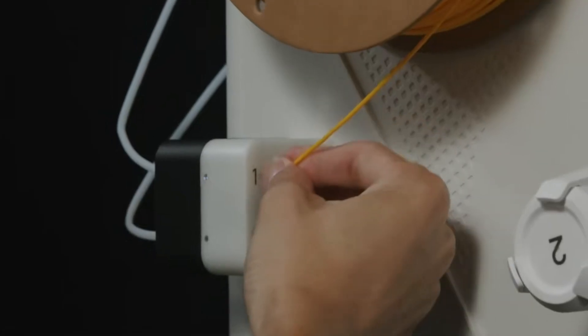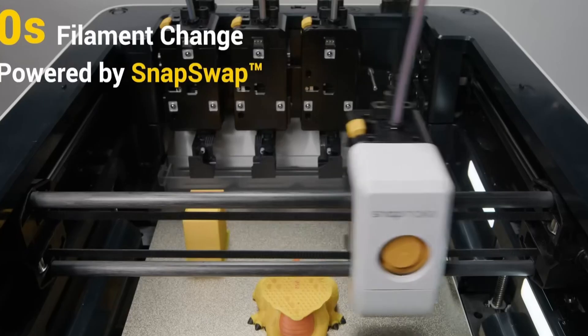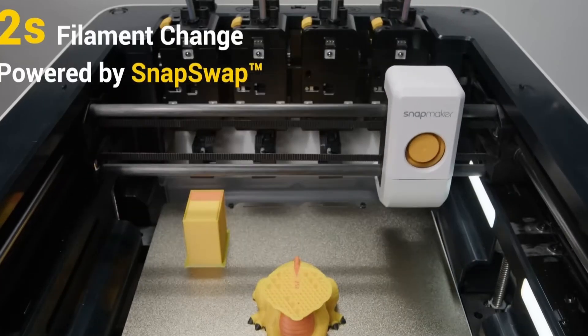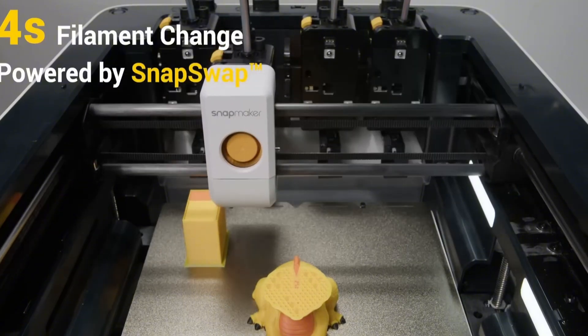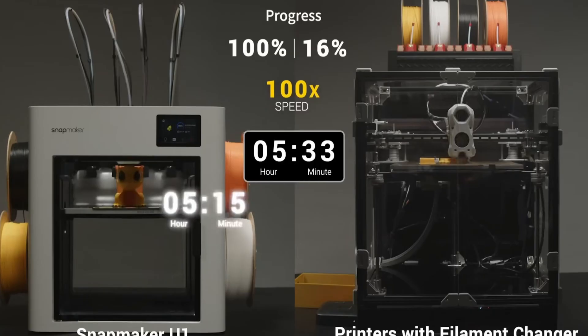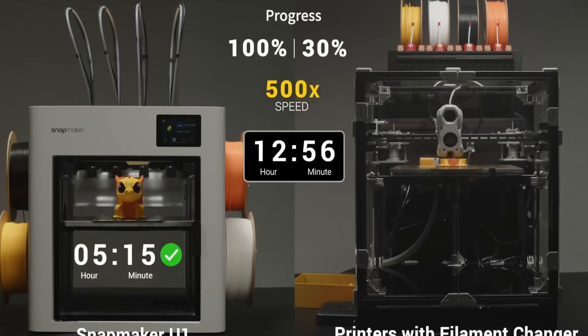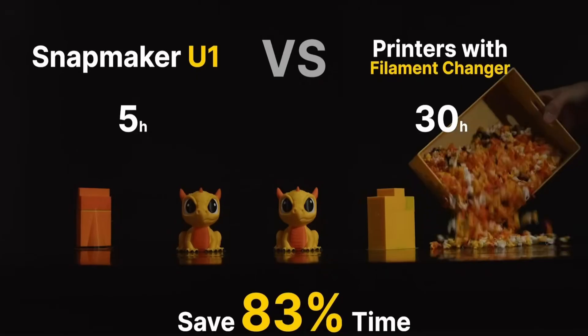The U1 is a core XY printer, which means it has a fixed bed. It comes with four different tool heads, meaning you can load four different filaments and the printer can switch between them as needed. This makes it much faster to swap filaments, saving both time and material.